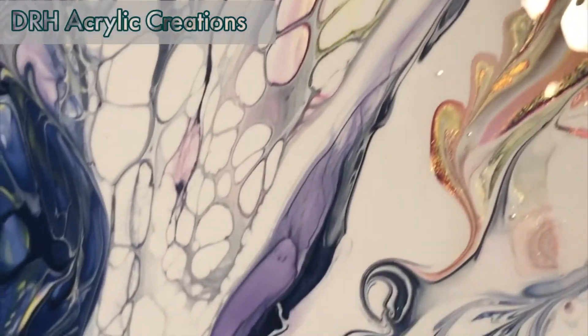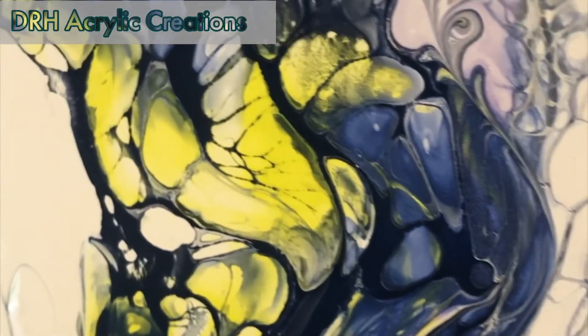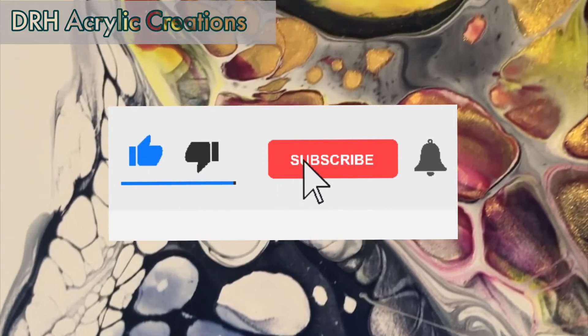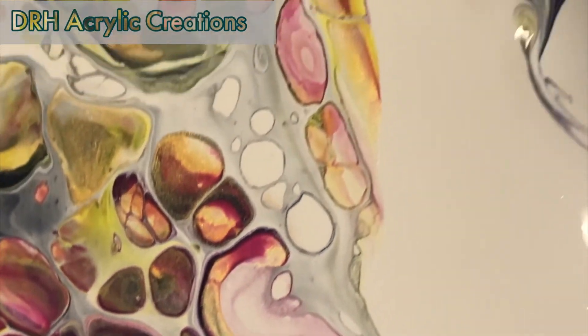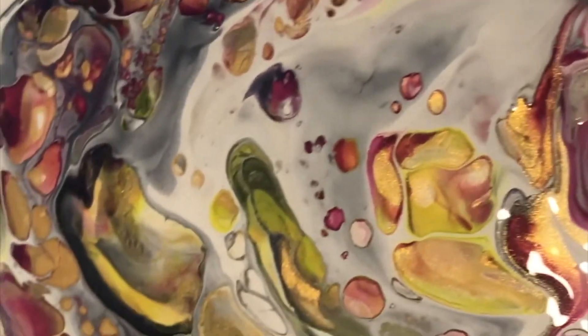Especially the difference between the dark areas and the lighter ones. If you enjoyed this video, could you smash that like button, subscribe, and hit the bell for future notifications of videos. It's my goal to put out three videos per week and I really appreciate you stopping by. Bye now!